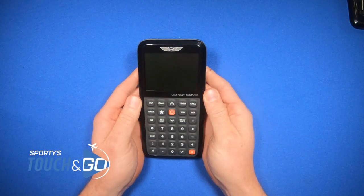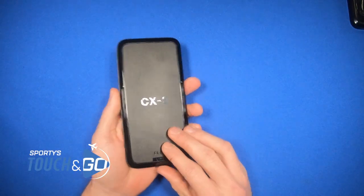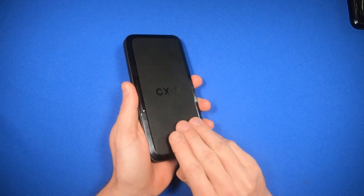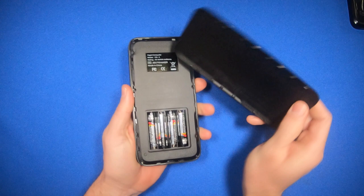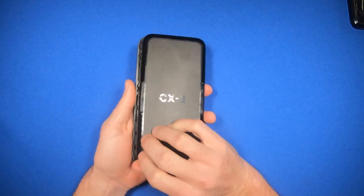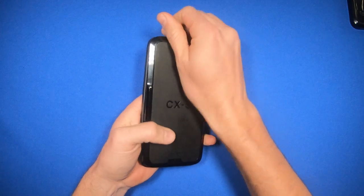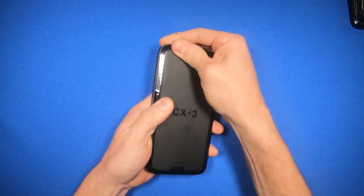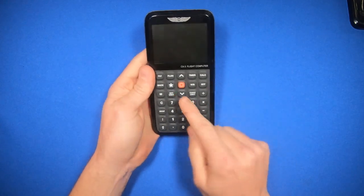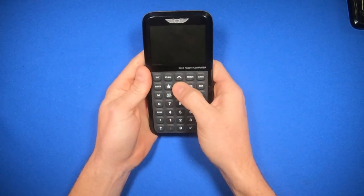How to use the ASA CX-3 Flight Computer. To insert batteries, there's a little thing here that says lift — just peel off the back cover, and it takes four triple-A batteries. To turn it on, hold this center button here for three seconds.